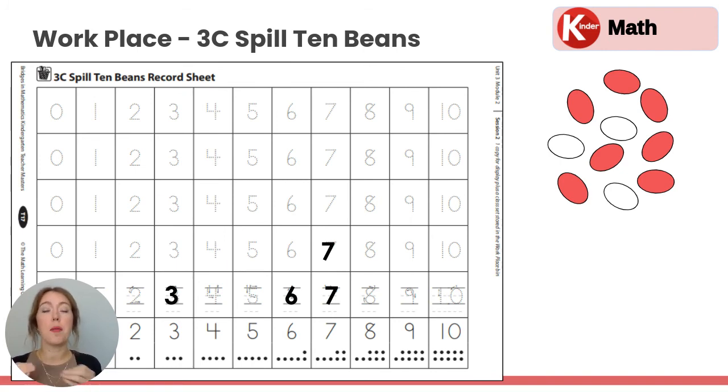This is how you play Spill 10 Beans. You're going to keep going until three columns — three numbers — are all the way filled up. Right now, so far, we have some threes, a six, and some sevens. So you're going to keep playing until three of those columns have numbers all the way filled in. I hope you enjoy playing.